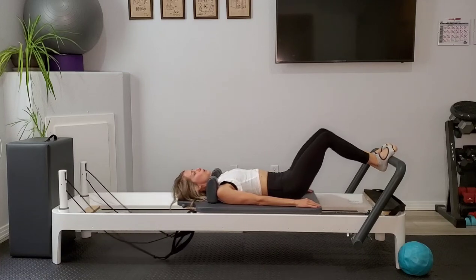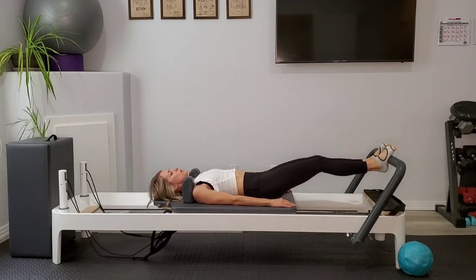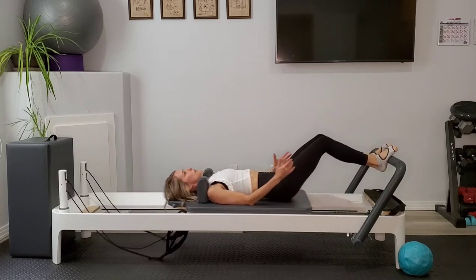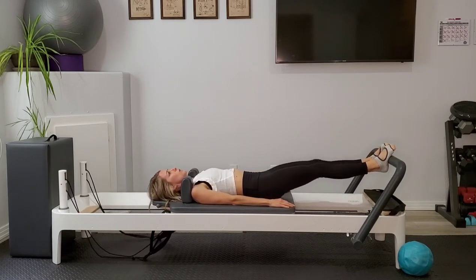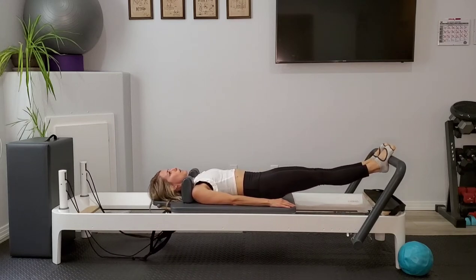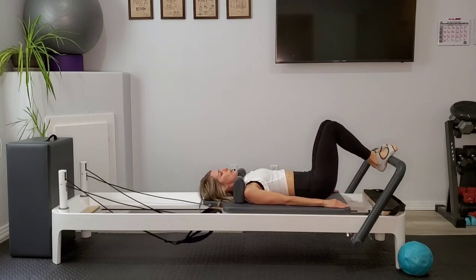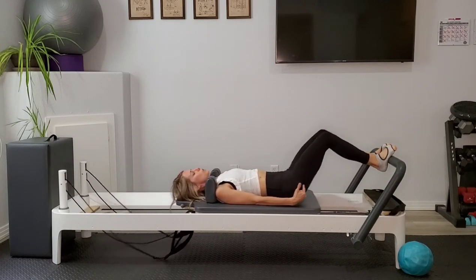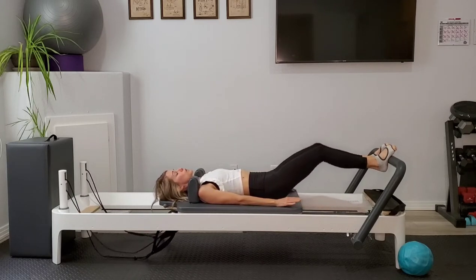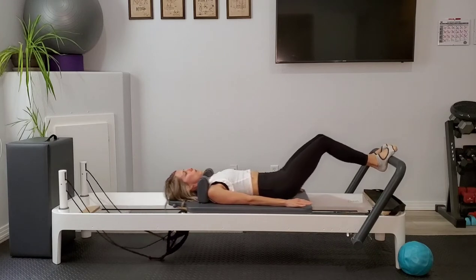Thinking about that bird on a perch — we're wrapping our foot around the foot bar, reaching the toes over, reaching the heels under, finding length as we press the legs out. Feeling those inner thighs scissoring in toward each other. We want to keep those knees moving along the midline, so we have to make sure that we're really using those inner thighs to keep that proper alignment. Again, make sure that you're using that exhale to put on those brakes and create that extra resistance. We don't have heavy springs on today, so we're going to have to create a little bit of that resistance ourselves.